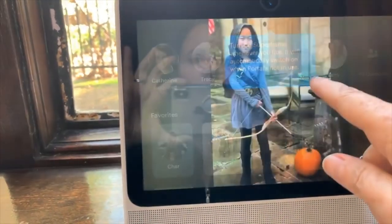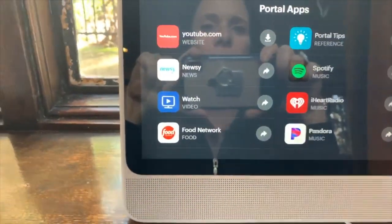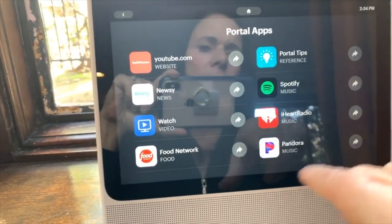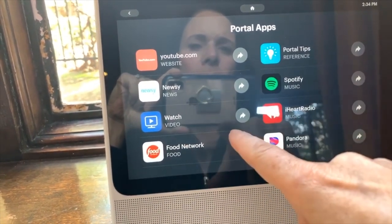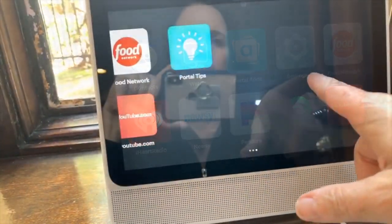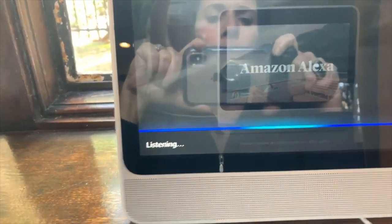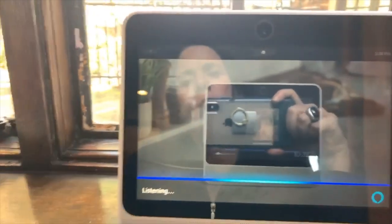That shows your photos. Let's look and see what's in the Portal apps — YouTube, Facebook Watch, Spotify, iHeartRadio, Food Network, Newsy. And here's Portal Tips: Portal has Alexa built in, so you can play music, adjust the volume, control your smart home, check the weather, and more.